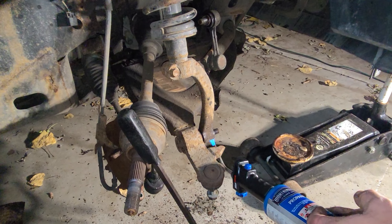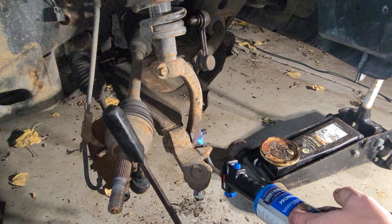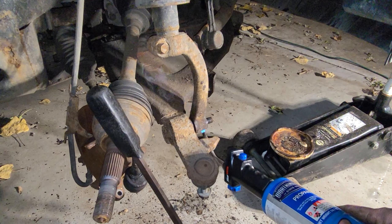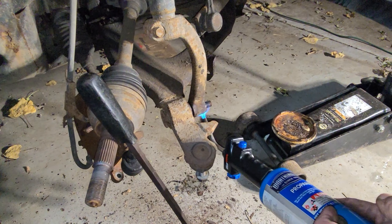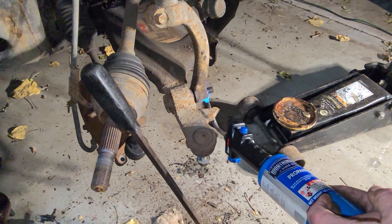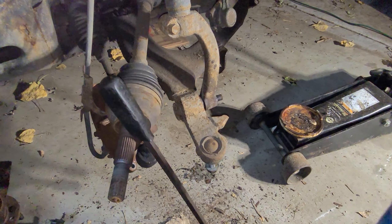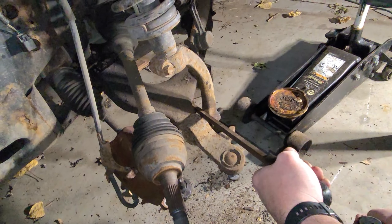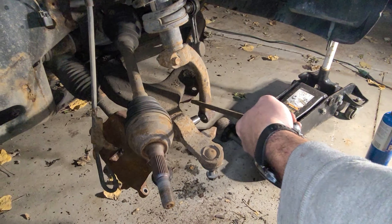You can buy a whole new lower control arm with the frame mount and everything, but we're trying not to do that. Trying to do this side more budget-friendly and show y'all what you can do at home with basic hand tools. So we're just going to try and heat things up and get them apart. It's pretty thick metal, so the heat is actually going to take quite a minute. All right, got a little heat in it — pry — and we got it. It worked! Thank goodness, pop that sucker off of there.